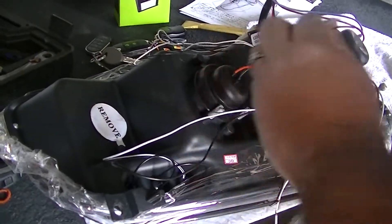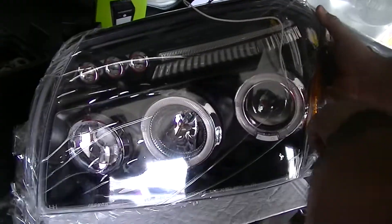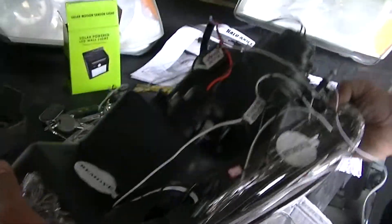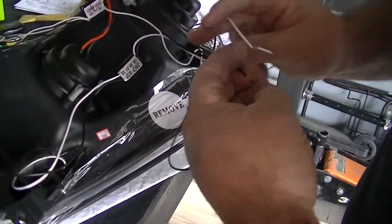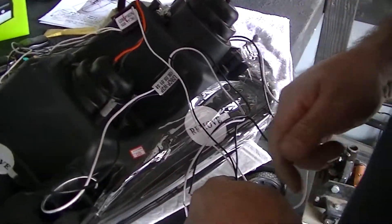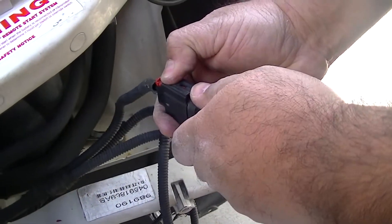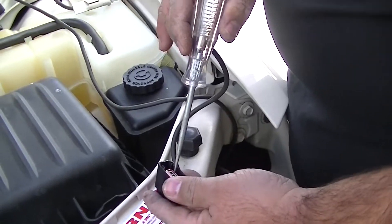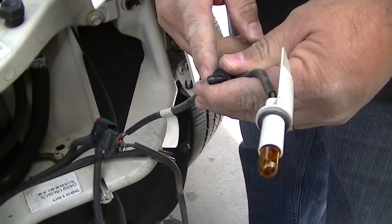Our new headlamps have these three LEDs right here. This side corner marker is also LED. What we have to do is wire up all of our wires that we have here — whites are obviously positive, blacks are negative — and we are going to wire them up into our parking lamps on the existing harness. This is the original harness and we are going to remove it. With the test light we are going to figure out which one is our parking light. Our positive is the middle connector. Since we are not going to be using this anymore, we are going to cut this for our wires.